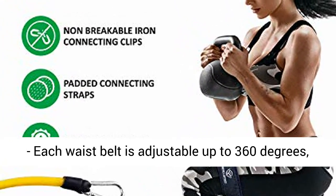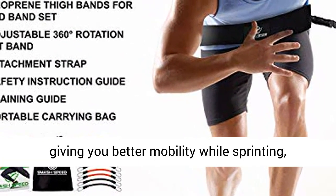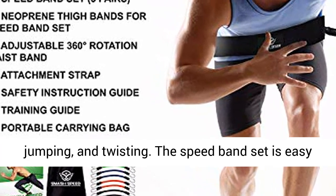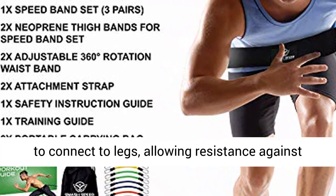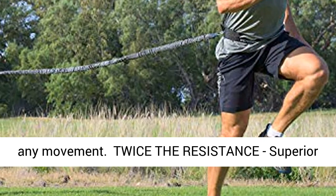Adjustable range of motion: each waist belt is adjustable up to 360 degrees, giving you better mobility while sprinting, jumping, and twisting. The speed band set is easy to connect to legs, allowing resistance against any movement.